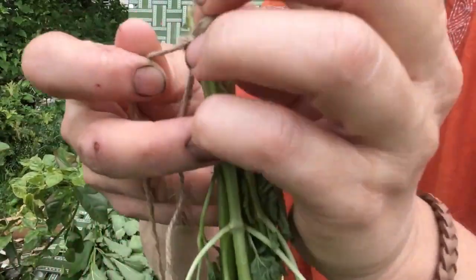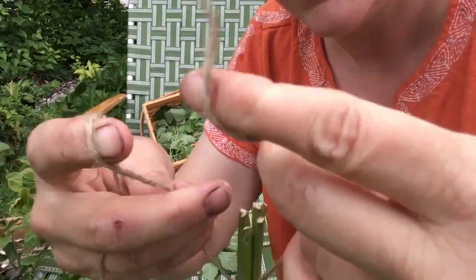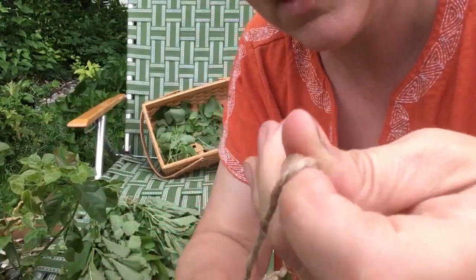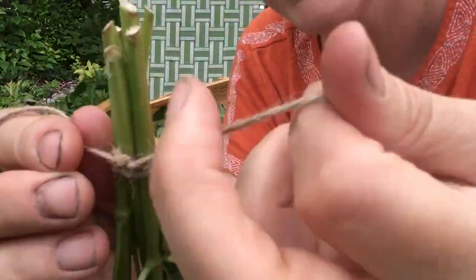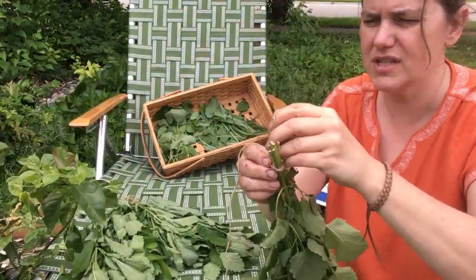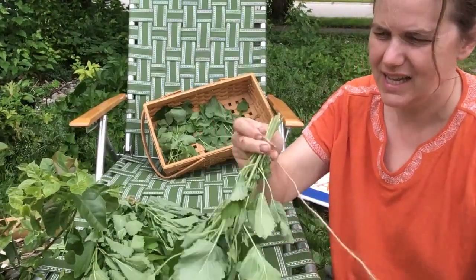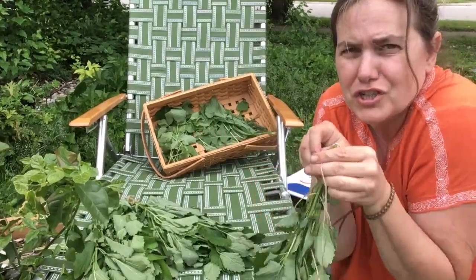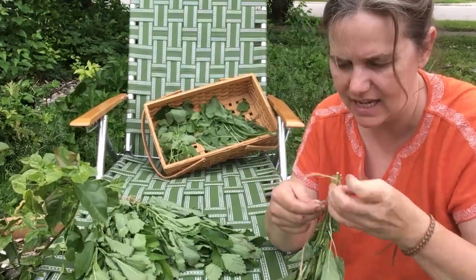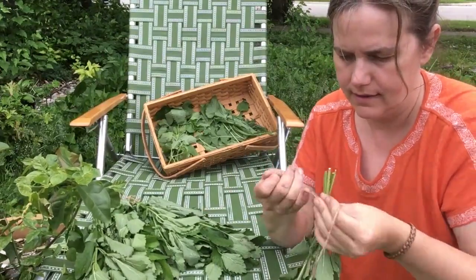I pull it tight, cross it over, and make a knot — pulling it snug, crossing it over, pulling it through again so there's a knot. Then I wrap it a couple more times for extra stability. As these stems dry they get a little smaller — they shrink down — so the jute will be a little looser, and I want to make sure it's as tight as I can get it so they don't fall out while drying.